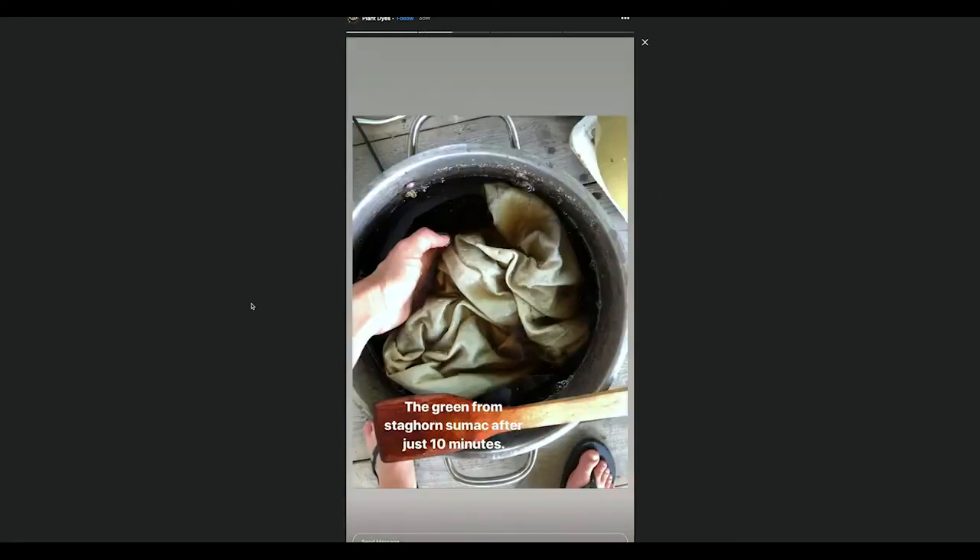You get a really beautiful yellow from it. And with food waste, like yellow onion skins, you can get a beautiful golden color to light yellow depending on how much material you have.